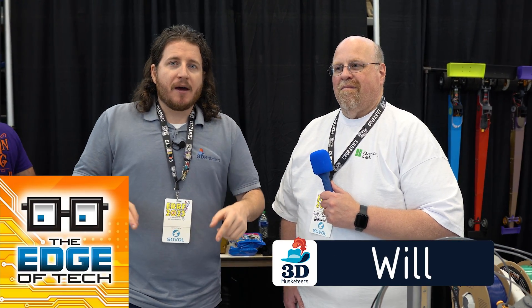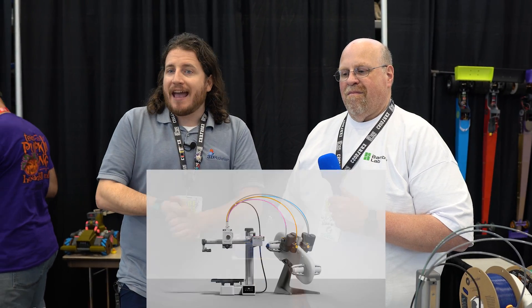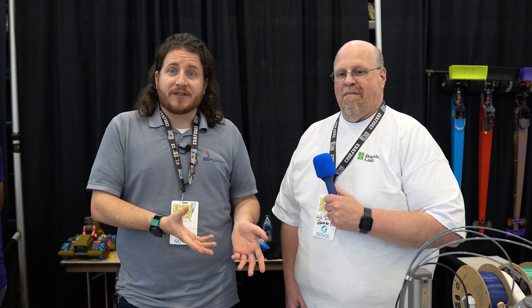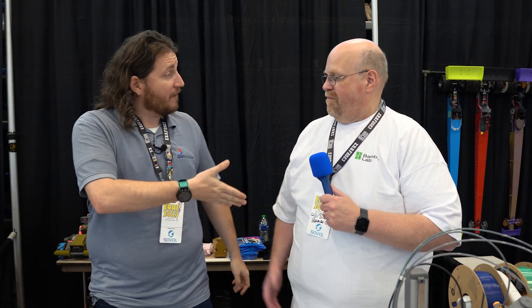Day two coverage continues and we're at the Edge of Tech booth. We've got Will — you might know him as Sir Will from Bambu. We're here taking a look at the A1 Mini. As I've said before, I don't hate Bambu, I just had bad luck personally, and I've never seen an A1 Mini in person. So when I saw it I had to come by, and Will and I have talked a little bit off-air, so we had to come over and say hi — put a face to the name. Nice to meet you, Will — tell us about the A1 Mini.